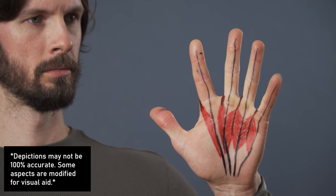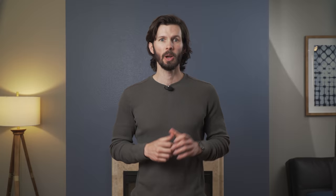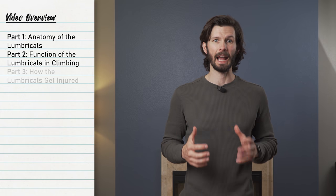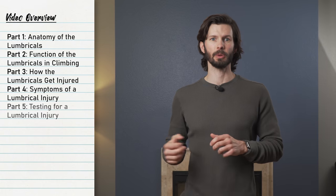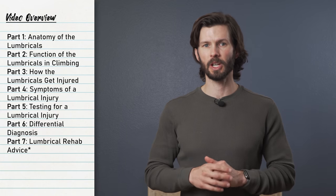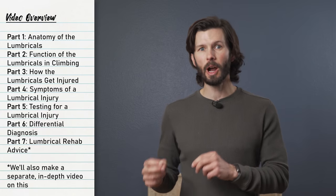In this episode, we're taking an in-depth look at these weird muscles in our hands called lumbricals. We'll talk about the structure of lumbricals so you can understand why they're important and how they get injured, and we'll go over how to test for a lumbrical injury as well as some general rehab advice. We'll also have a separate video with detailed step-by-step instructions on how to recover from a lumbrical injury. Now let's get started with a little anatomy review of the lumbricals and what makes them so special.